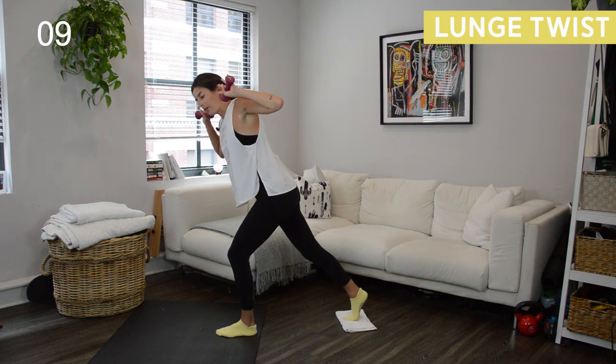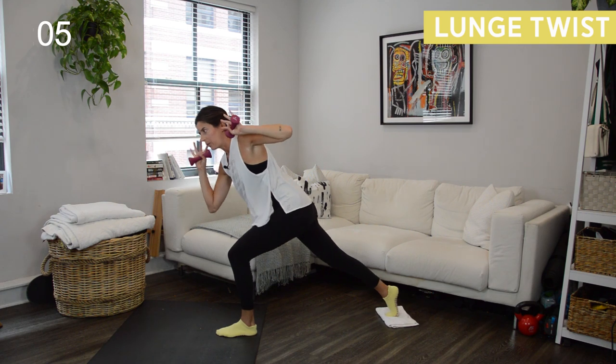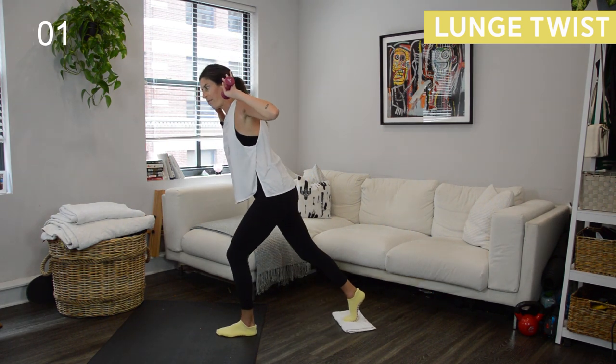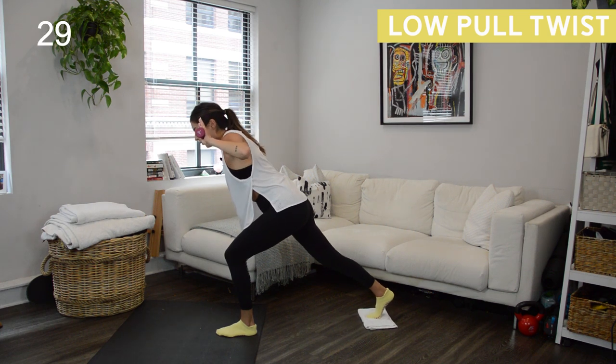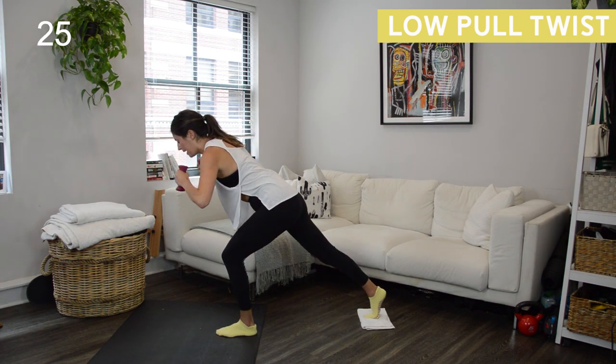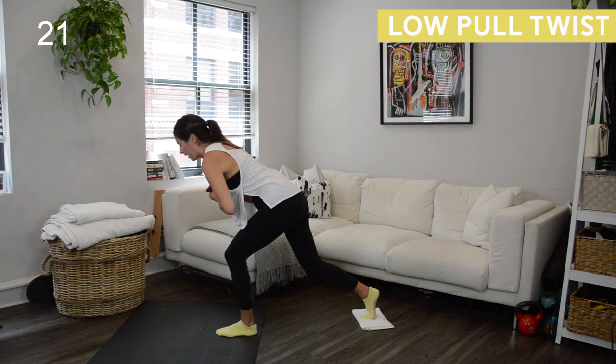Make sure your knee isn't wobbling inwards as you do the twist — think of spiraling the thigh open, knees tracking in line with the middle toes. We're going to hold it low. We got that back slide adding in that twist. So you're still twisting, but now we're just holding low on the left side, and you can bring your weights into heart center if it's uncomfortable having them wide.